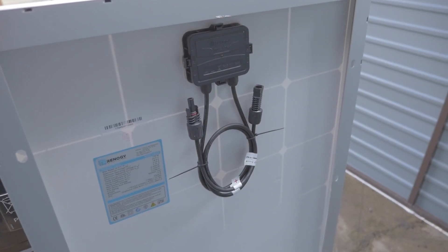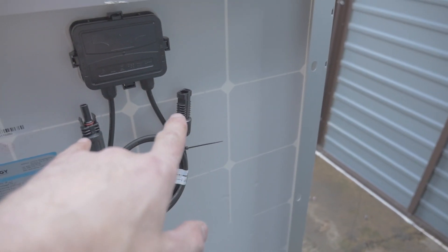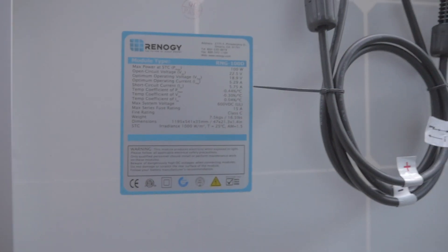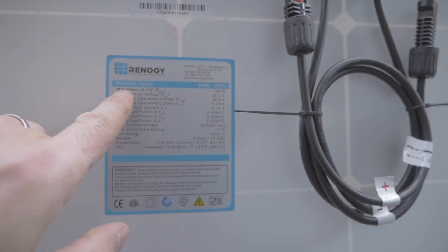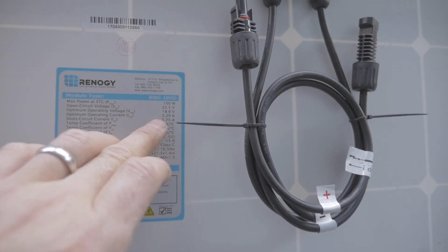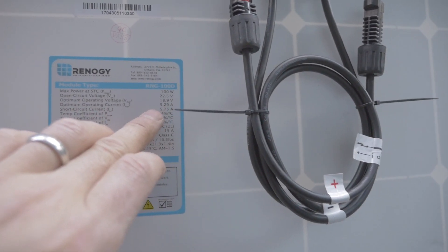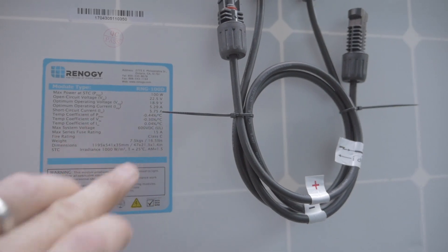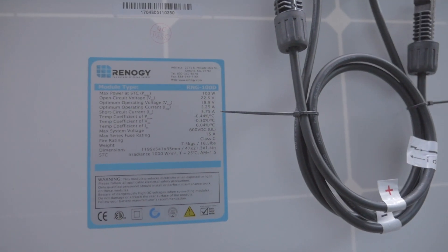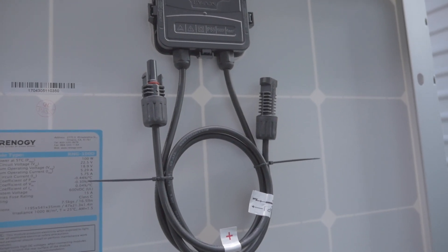So guys, this is the rear of the solar panel. What I want to show you is that you've got a positive and a negative. I'm going to put a multimeter on there and put it into the sun to show you that it does actually generate power. What's also useful to note is these details here: max power is 100 watts, this is a 100 watt panel, open circuit 22.5 volts, operating voltage 18.9 volts, and the current is 5.29 amps. Now if I want to expand this I need to buy another 100 watt panel. Let me put the multimeter onto these two connections and demonstrate that the solar panel is generating solar energy.